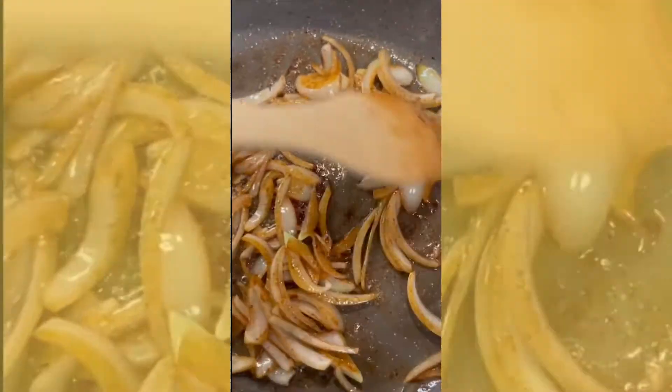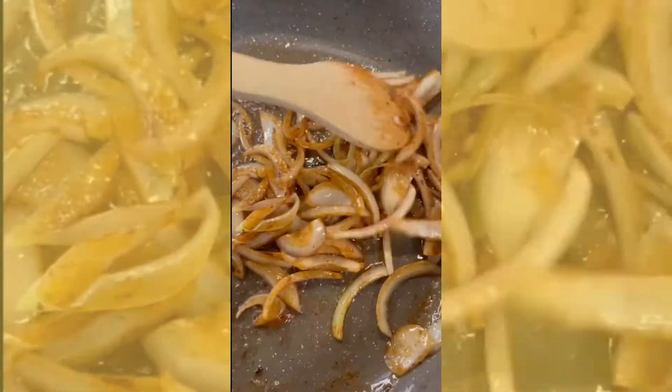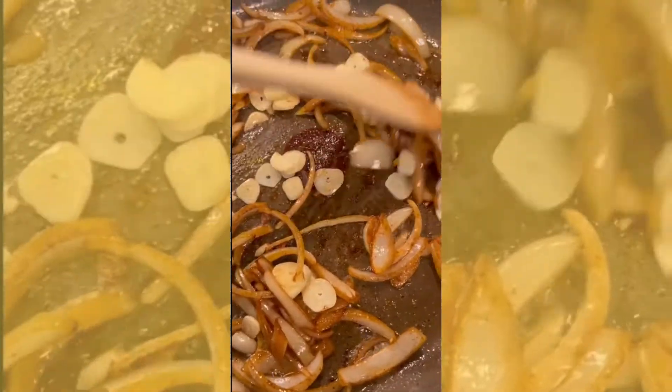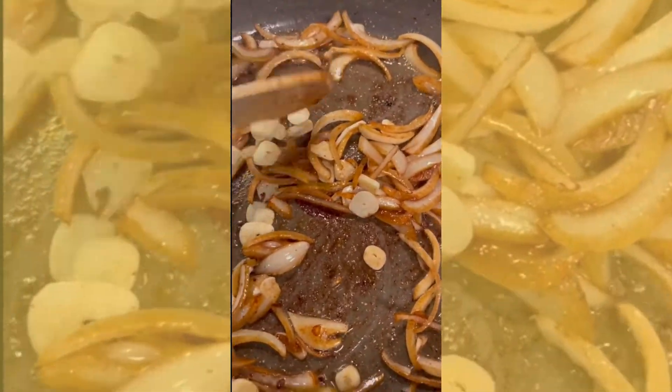After frying together for 5 minutes, you want to then add the tomato paste. Add the tomato paste and season it with turmeric, black pepper, cumin, and salt.